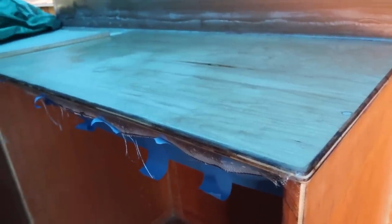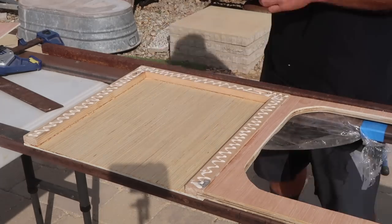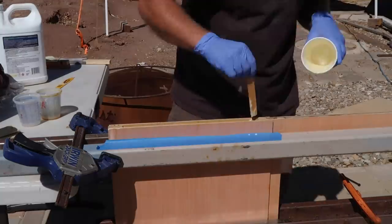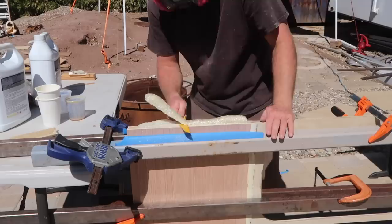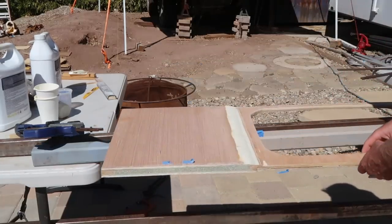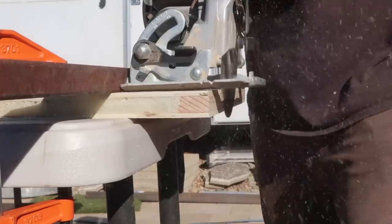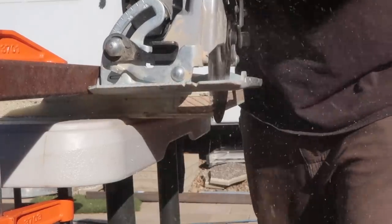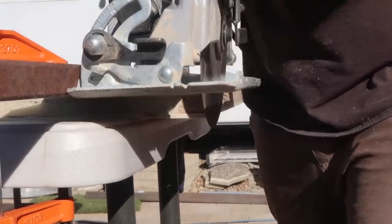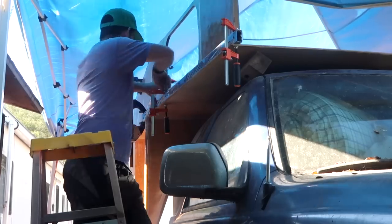Then all the joints were done with chop strand epoxy mix and a layer of 6-ounce cloth, and the countertops were also given a layer of 6-ounce cloth and epoxy at this point. Now for the cabover walls — I needed to make two more walls with windows in them. I followed the same process I used for the rear wall to create a recessed window frame with an insulated section of wall on each side, but used a circular saw to cut an angle on both edges to accommodate the tapered shape of the cabover. Each of these sections was glued, screwed, and glassed in place.